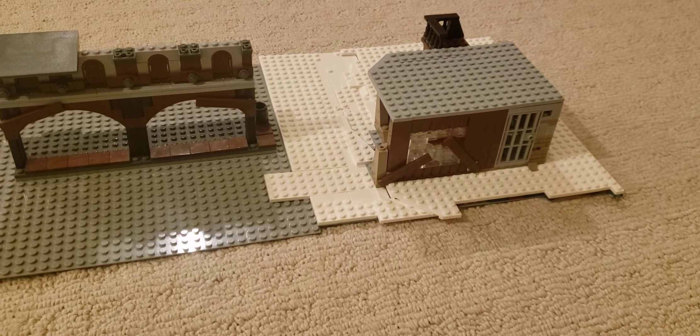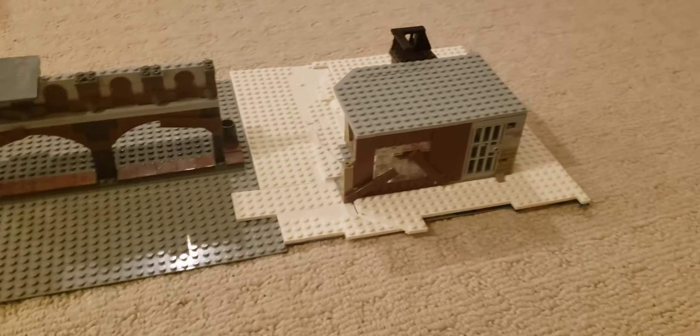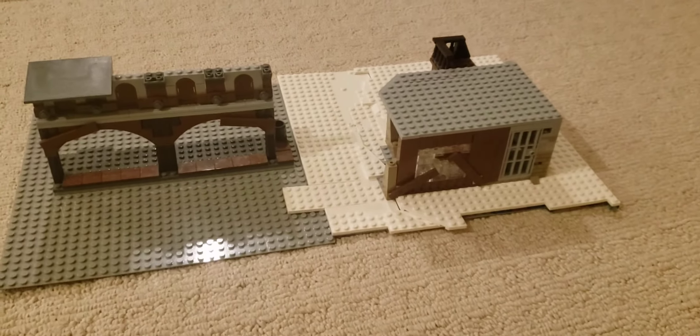If you guys want to see more episodes of Building Stalingrad, please like and subscribe. I'll see you guys in the next episode. Thanks for watching.